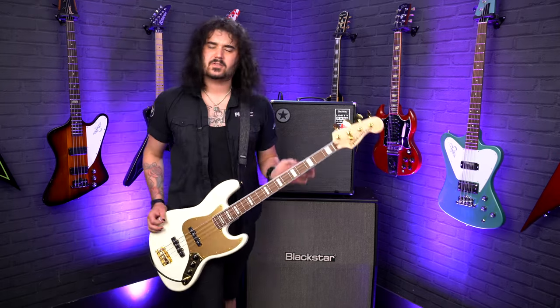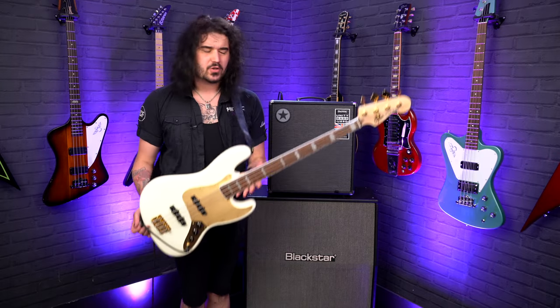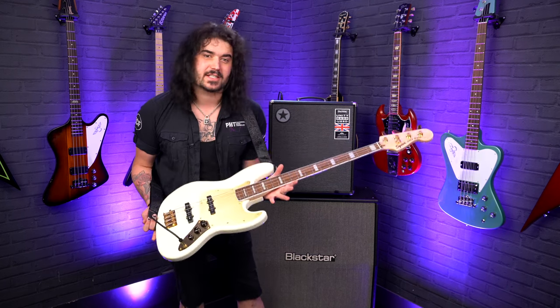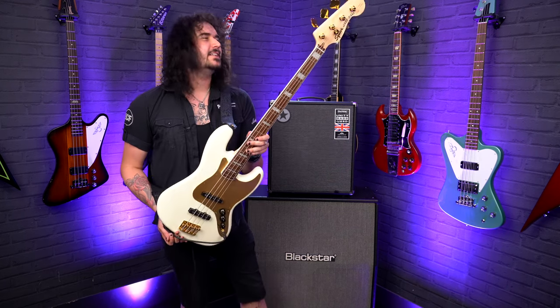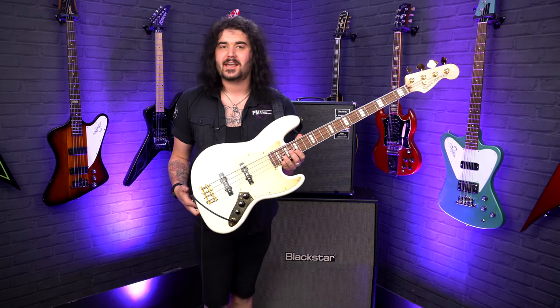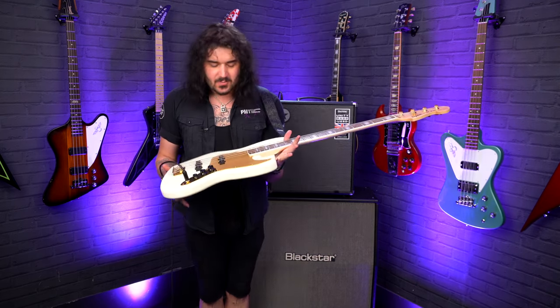I think, ladies and gents, that's all the specs and sounds I can give you from the beautiful 40th Anniversary Squire Jazz Bass, the Gold Edition. It would look nice even just hanging on the wall above someone's fireplace to commemorate 40 years of this fantastic brand. It looks a lot more expensive than it is.